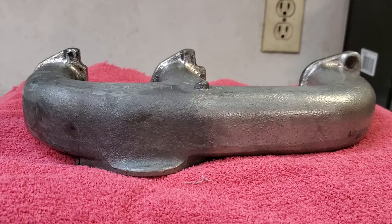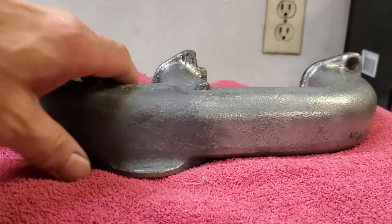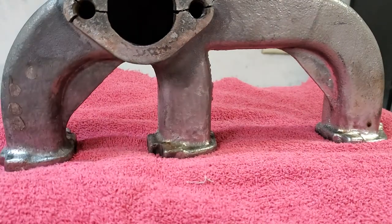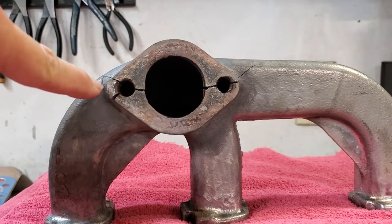Here's the old manifold that was put on the engine. The studs are out of it right now where you bolt up your exhaust tube. I'm going to show you what happened when we put it back together. There you can see all the damage — you can see all these cracks that have formed.